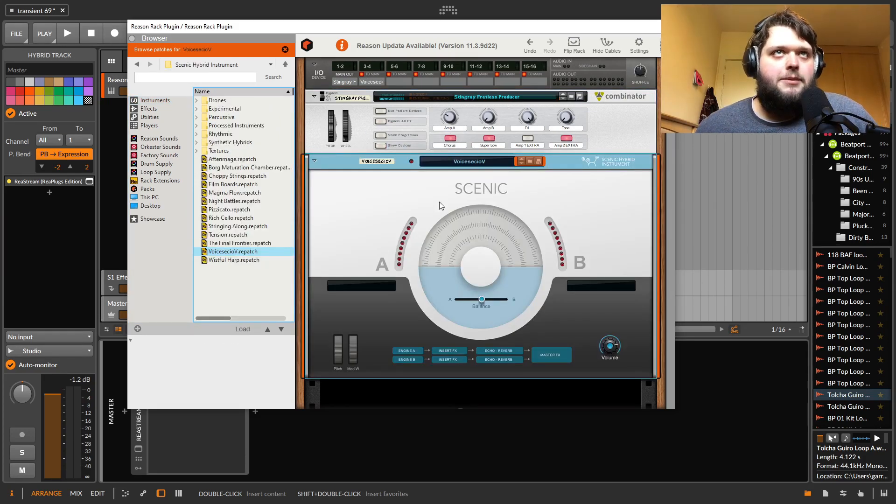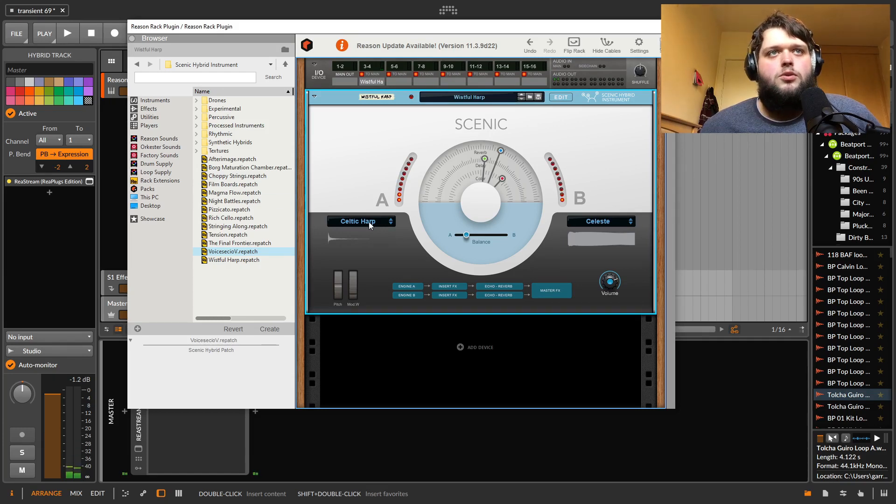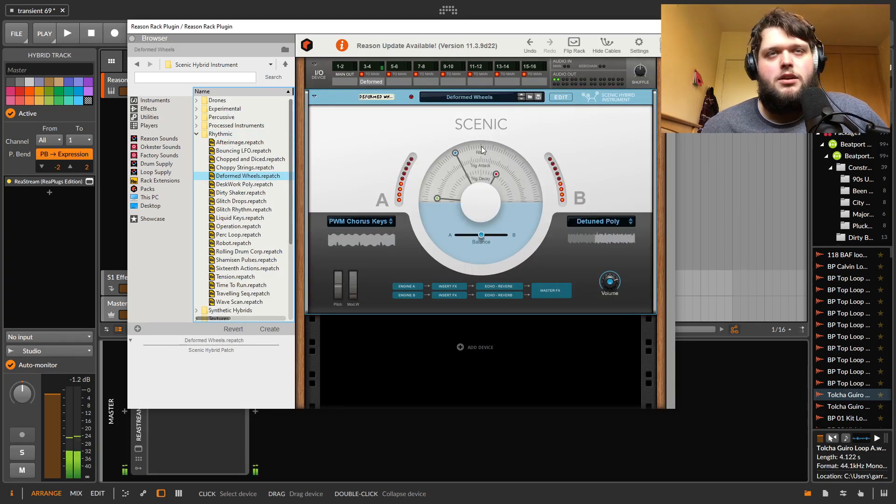Then there's Scenic Hybrid Instrument. This seems to be aimed at sort of cinematic, soundscape-y stuff. You've got two engines with a blend between them, a harp section, delay control, a reverb, and a color control that seems to be some sort of tone. The sounds are all like kind of soundscape-y, maybe even borderline cinematic sort of stuff — lots of drones and things in there.